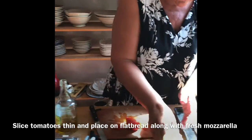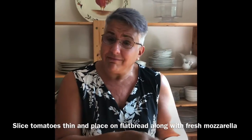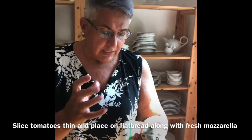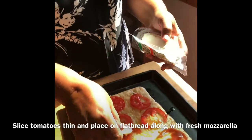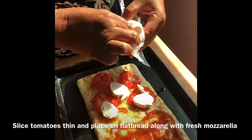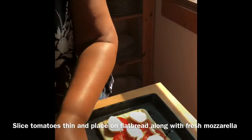Fresh mozzarella is like the secret ingredient to homemade pizza — it is awesome. I got this at Aldi's. They sell it in a ball shape but also in a log form that's pre-sliced, which really does help make the whole process easier. If you buy the whole ball, you can still cut it — it's just a quick, easy tip.